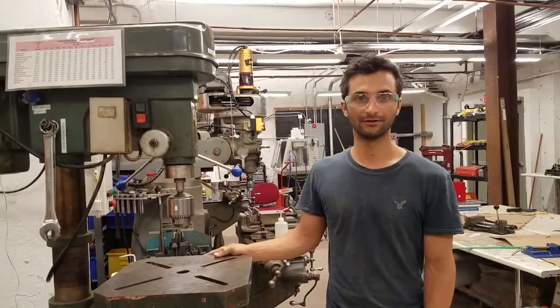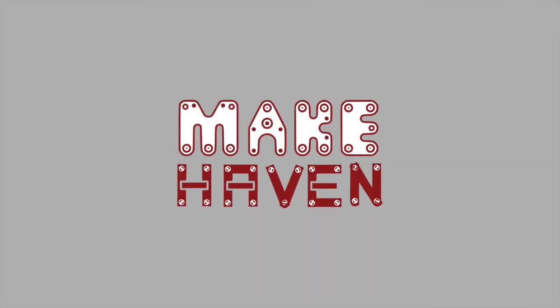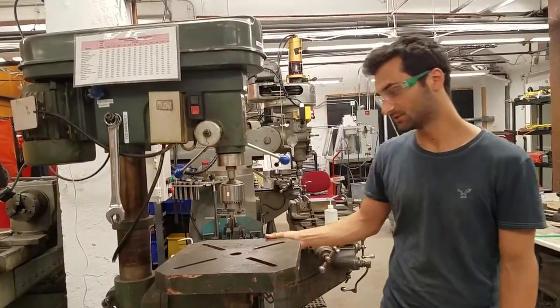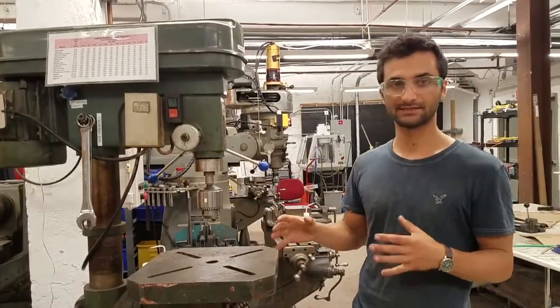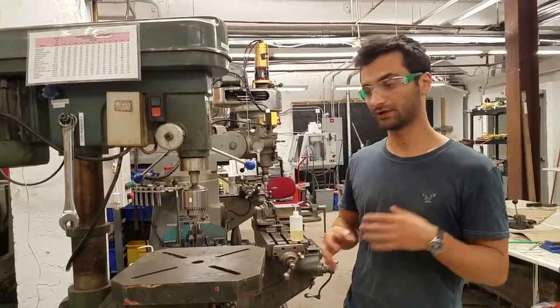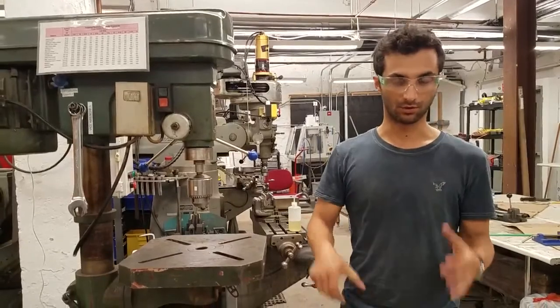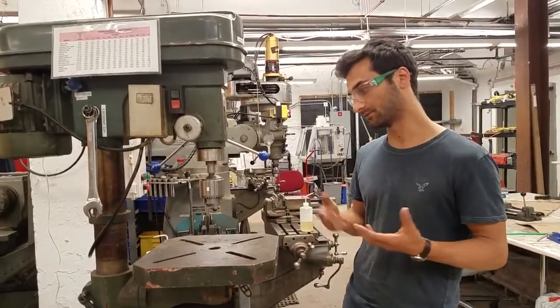This is a badging video for our large metal shop drill press. A drill press is used when you want to drill a hole in a really specific spot and really straight, versus drilling a hole by hand where it can sometimes not be quite straight. Or if you're drilling a big hole, especially in metal, you don't have the strength to hold that drill and push with enough force to drill through the metal.